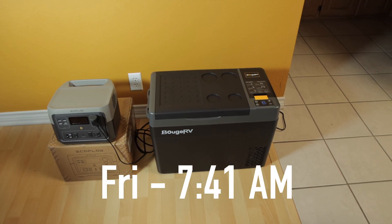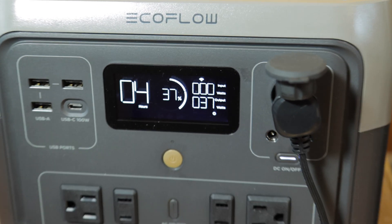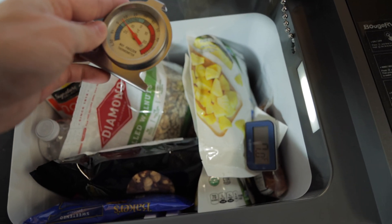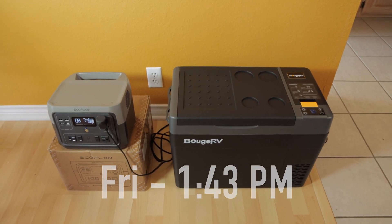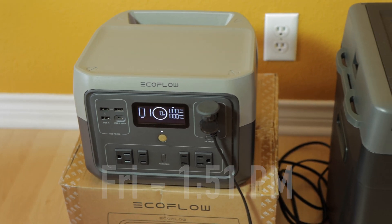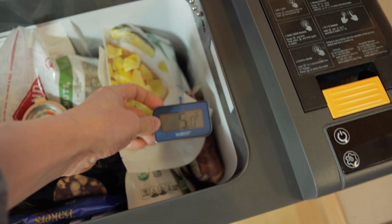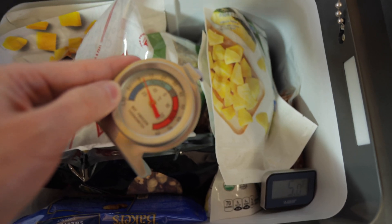Quick update at 7:41 AM on Friday — it's at 7 degrees with the compressor running, still set to 5 degrees Fahrenheit. Battery shows 37% left. Internal temperature is 7 degrees on one thermometer and about 4 on the other. Getting close to the end of this test — the battery is nearing empty and the compressor is still running, so it could die at any moment. The battery just hit 0% and the refrigerator turned off while the compressor was running. We reached a temperature of 5 degrees on the inside, and this thermometer is a little under 5 — maybe around 3 degrees.